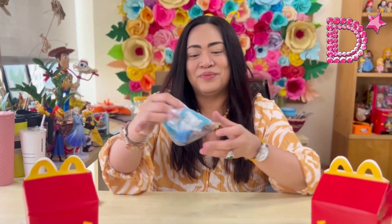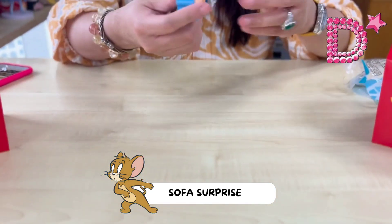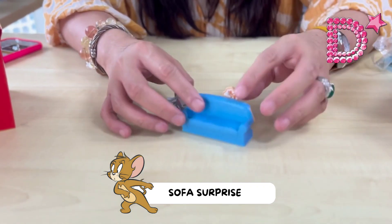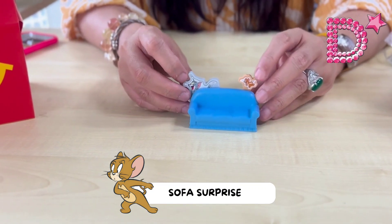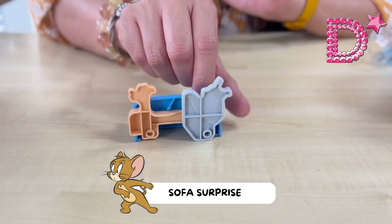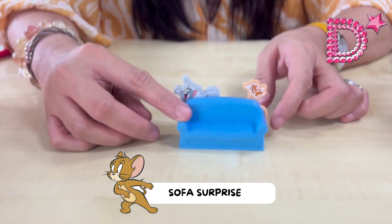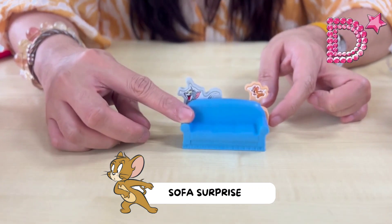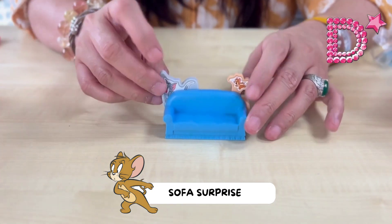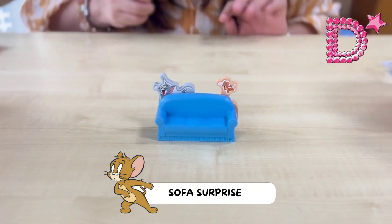We move on to our eighth and final toy — the Sofa Surprise! I think this is the easiest of all eight toys. It's like they're teasing in front of the TV but hiding behind the sofa. Once ready, all you need to do is push Jerry so that Tom gets knocked down. One, two, three — yes! That's the Sofa Surprise of Tom and Jerry!